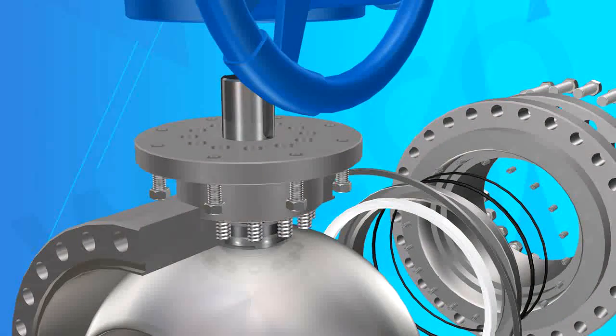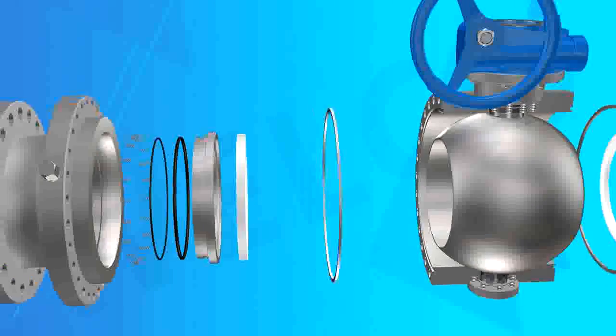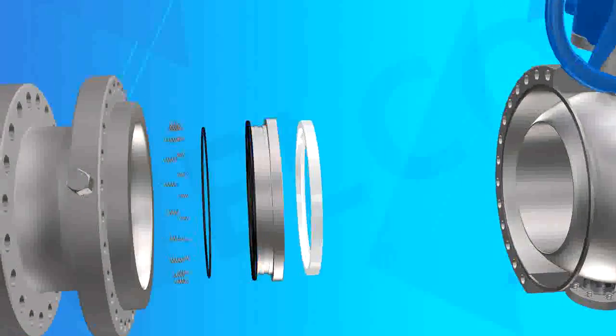Feature 2: Double-block and bleed function. When the valve is closed, it can discharge the cavity medium or stagnant dirt, prolonging the service life of the valve.